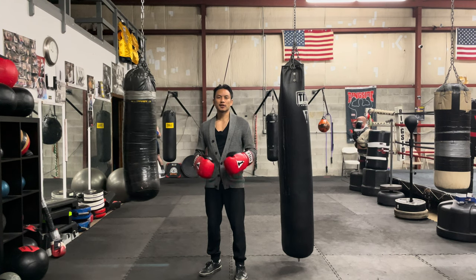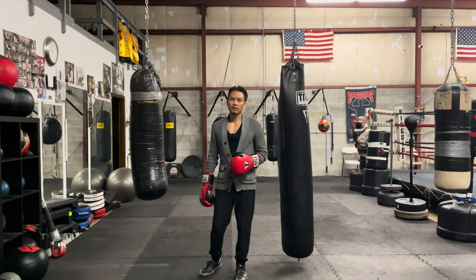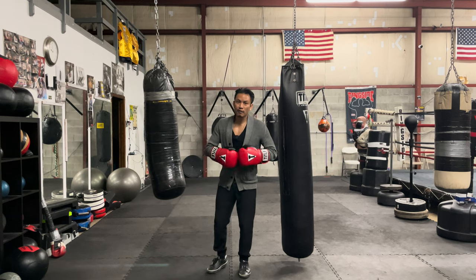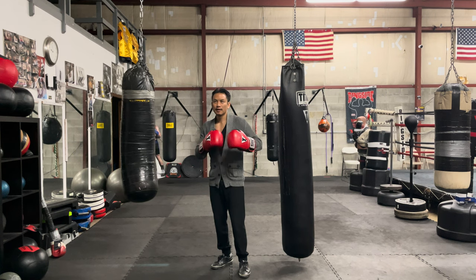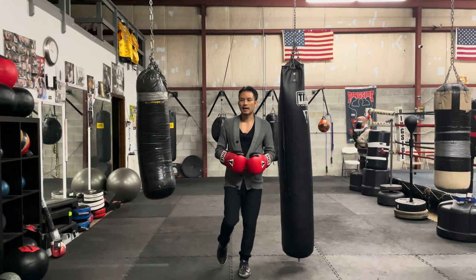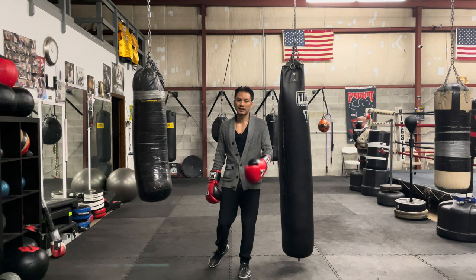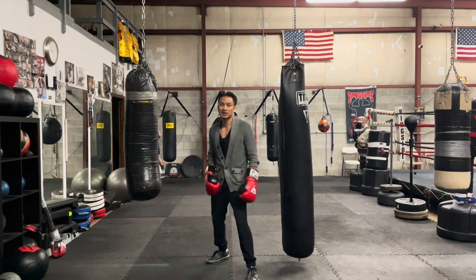I'm Jari from Exit Boxing and today I'm going to talk to you guys about one little nuanced technical detail of what to do with your right knee when you set up the left hook. As I learn from different coaches and as I watch different levels of fighters, I see many different things. This is probably advanced technique — it matters more for fighters that have been doing it for many years: how your right knee moves when you get into position for the left hook.